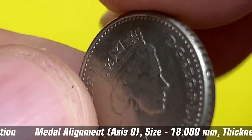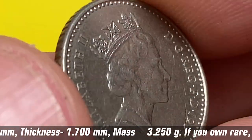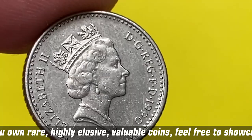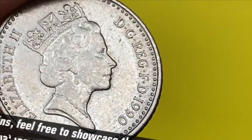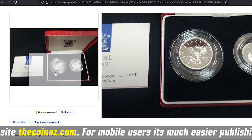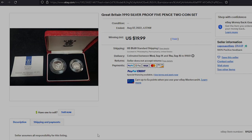According to the NGC price guide, at extremely fine condition like this, five pence coins are worth over 30 cents. Even at higher mint states — say MS65 — they're worth between two and three dollars. Proof five pence variants sell for nine to twenty-five dollars. For instance, this silver proof two-coin set inside an elegant case with a Royal Mint brochure sold for a little less than twenty dollars on August 7th, 2022 in an eBay auction.